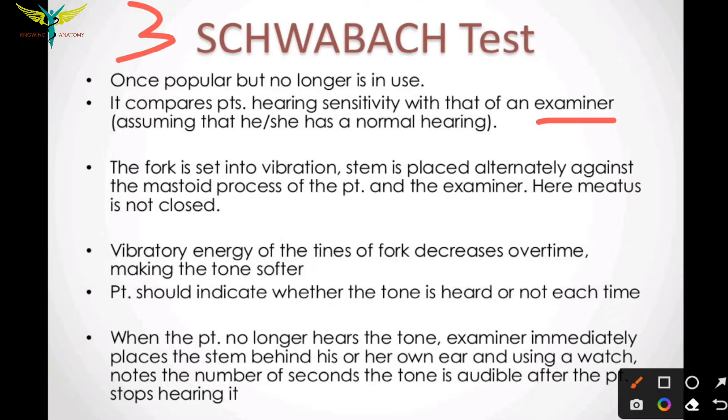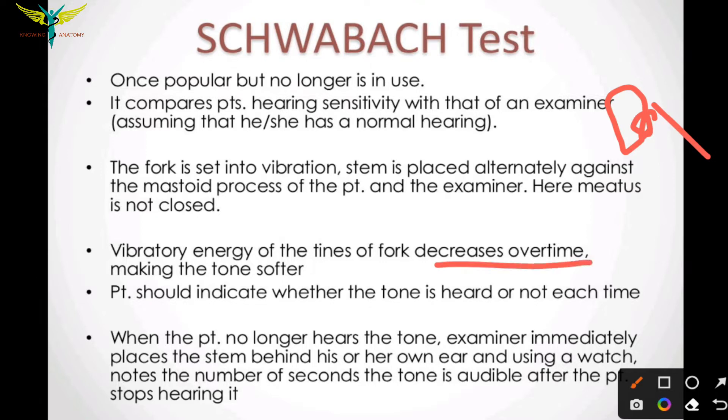The tuning fork is set into vibration and the stem of the fork is placed alternately against the mastoid process of the patient and the examiner. The ear meatus is not closed. The vibratory energy of the tuning fork decreases over time, making the tone softer. The patient should indicate whether the tone is heard or not.